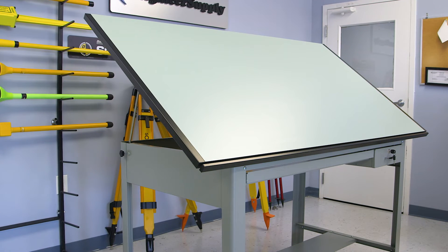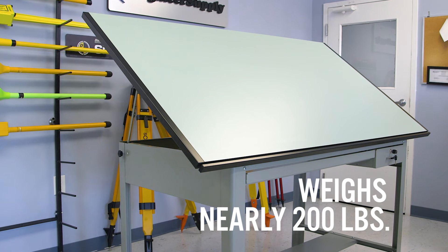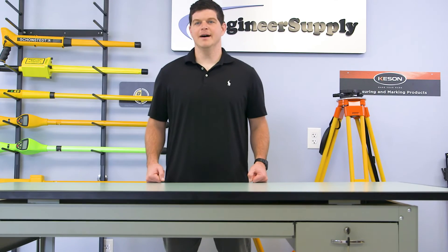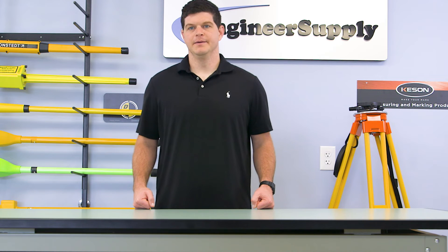The Precision table is large and weighs nearly 200 pounds, so it ships by motor freight. The top and base are packaged separately. The base requires assembly, but it only takes a couple minutes to piece together.